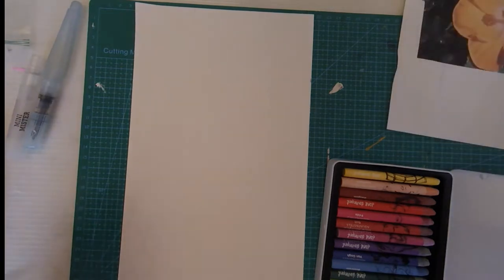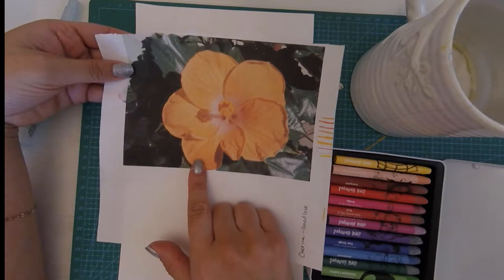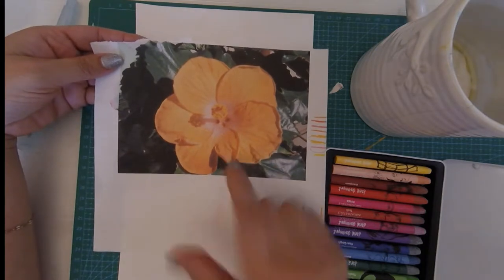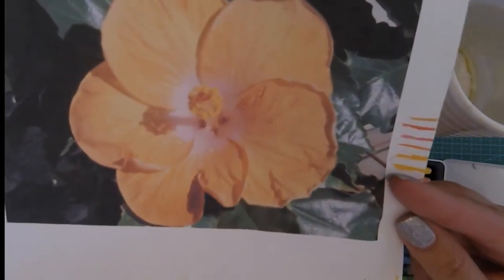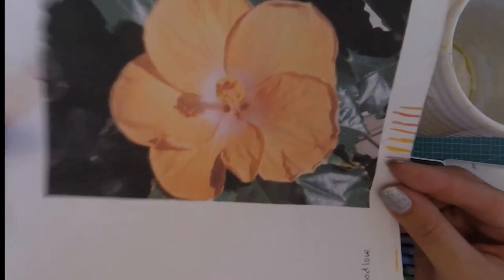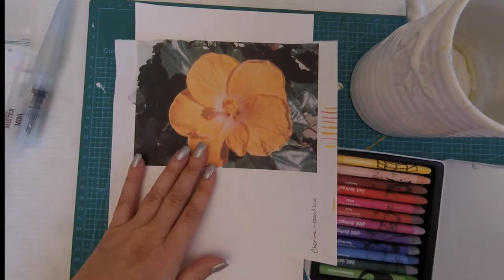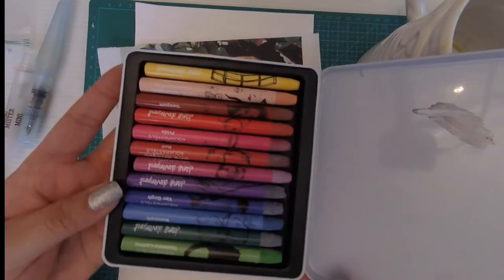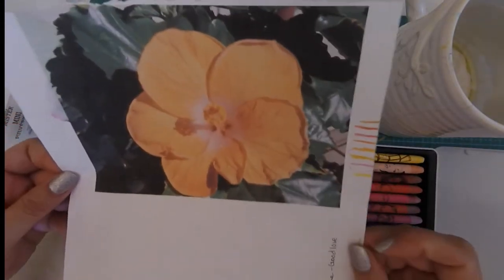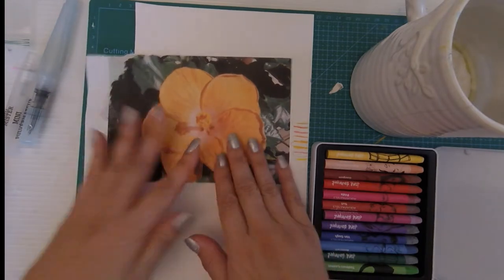I'm going to use this photo of hibiscus that I took on my porch. Feel free to screenshot if you want to do this along with me. Don't expect anything groundbreaking — this is my very first time playing with them. It's the Christmas season but I'm not feeling very Christmasy, especially not with these colors. Since it's Jane Davenport I feel like we should be doing something playful, bold, colorful, and whimsical — so I'm going to do a whimsical hibiscus.